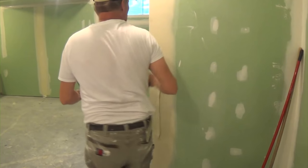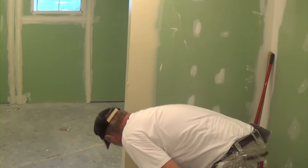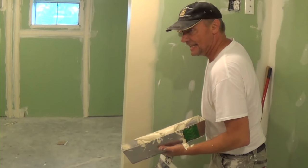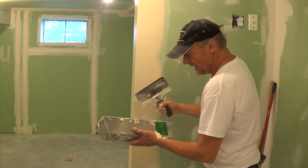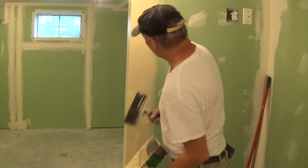I got some tape shagging through there — some corner tape shagging through. I've got to put a false edge on here. And again, I didn't hang this. So I don't know what's going on underneath this. But now that I've just wiped those out, this is ready to go.